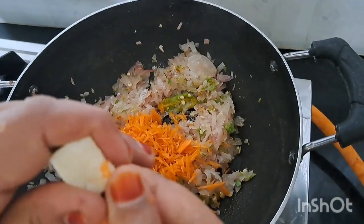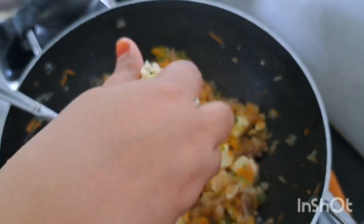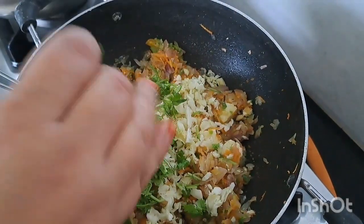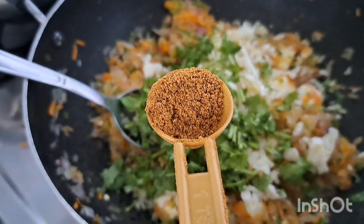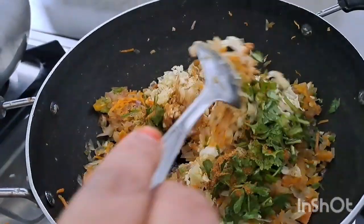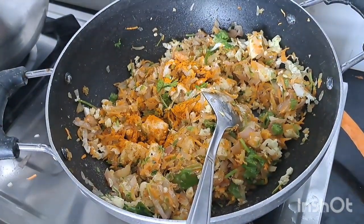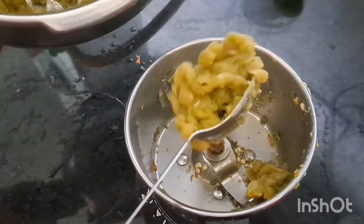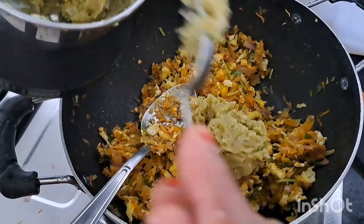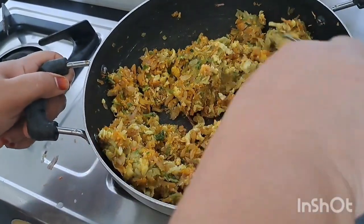I will heat the pan. I will add a little cauliflower to the top, 1 teaspoon of meat masala, 1 teaspoon of garlic. Mix it in a little bit and crush it in a little bit.